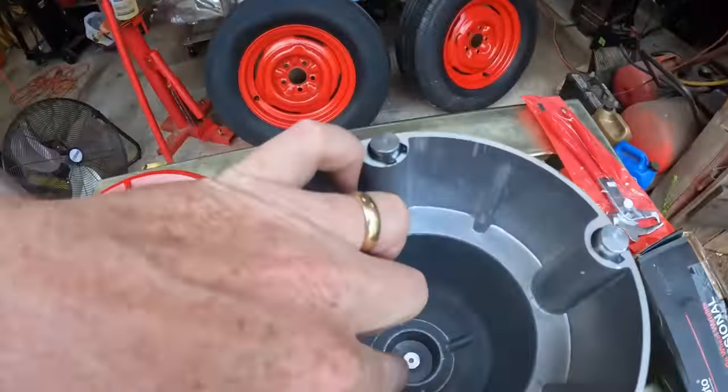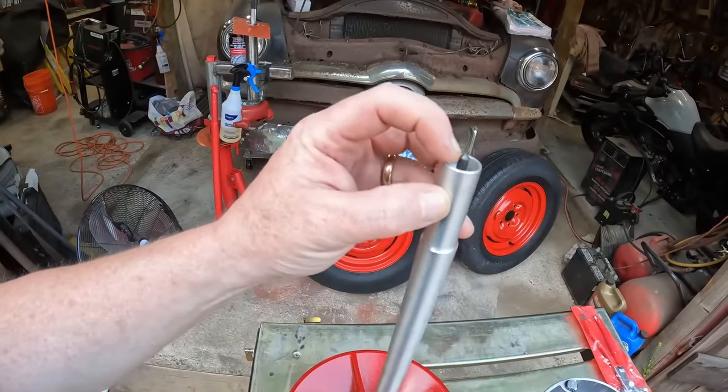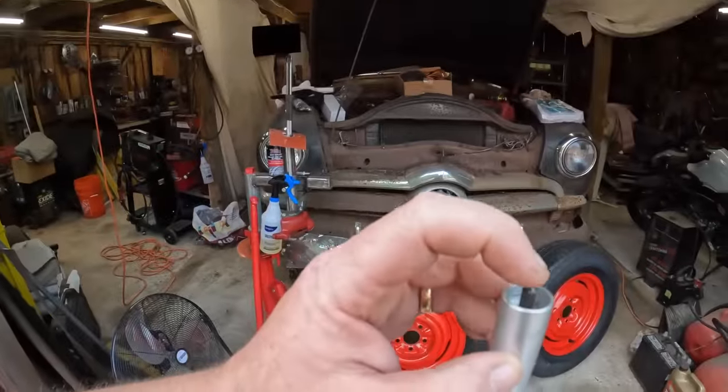The easiest and cheapest — actually free — thing you can do: drill this hole out larger than the diameter of the pin, just on the shank right down to the base. The only thing that's going to touch is the top of this pin. That's the easiest fix I could think of, and that's what we're going to do. We'll put this back on so you can see it wobble around.